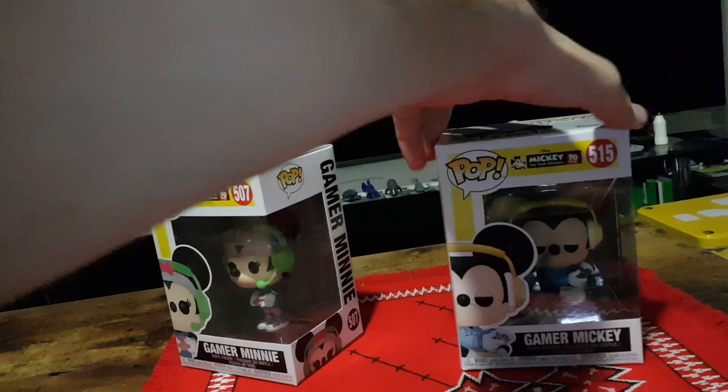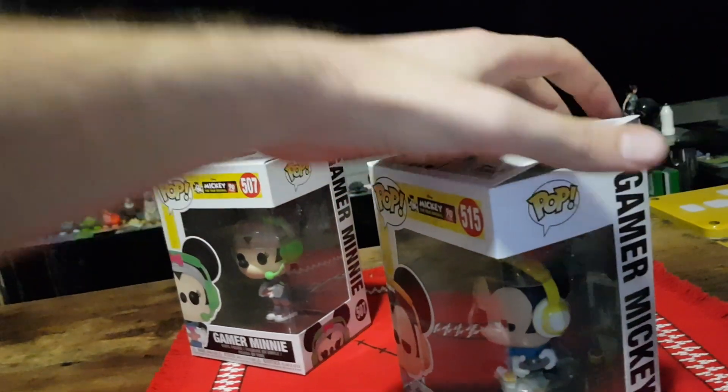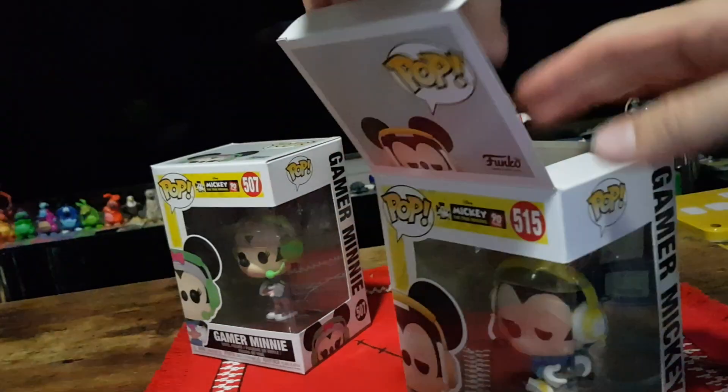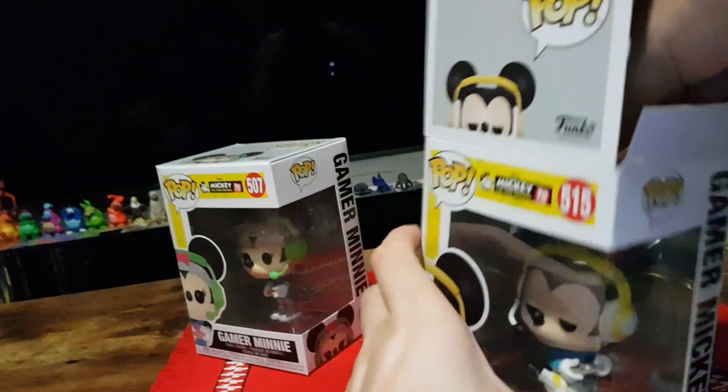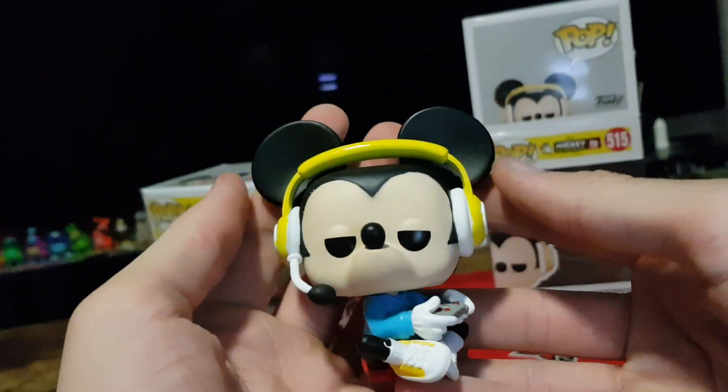Without further ado, let's get into the actual unboxing. Carefully pop the top, pull it out. So here we have the Seated Gamer Mickey.